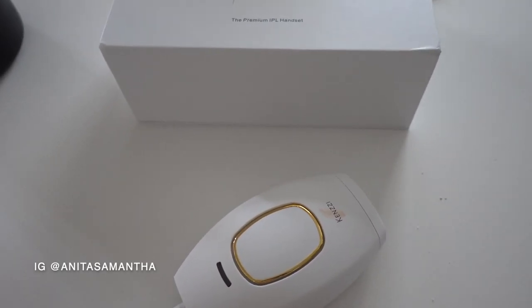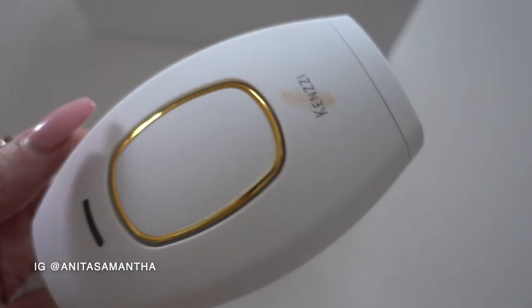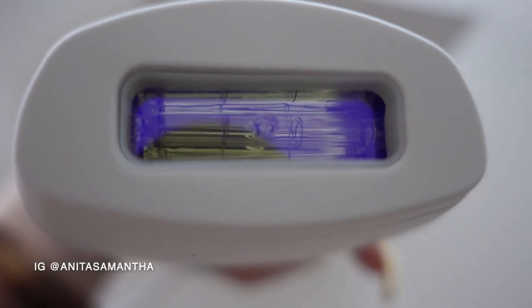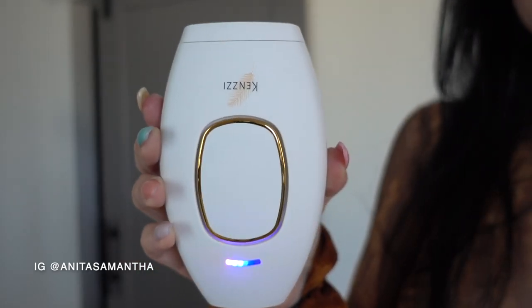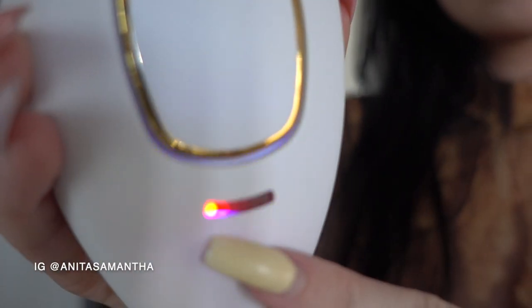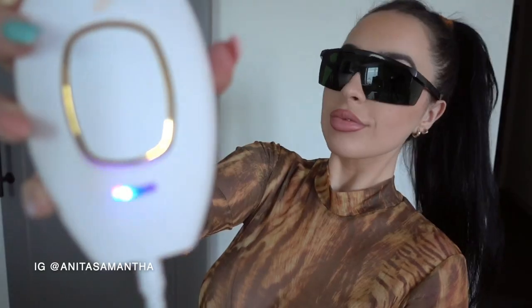I decided to go with the Kenzie because of all the hype and positive reviews. I also love that it's handheld — it just fits my hand perfectly. I love the size of the laser because it's small enough to use on my face and neck. There are also five settings depending on the area and the strength you want, and it's actually so quiet — I thought it would be loud.